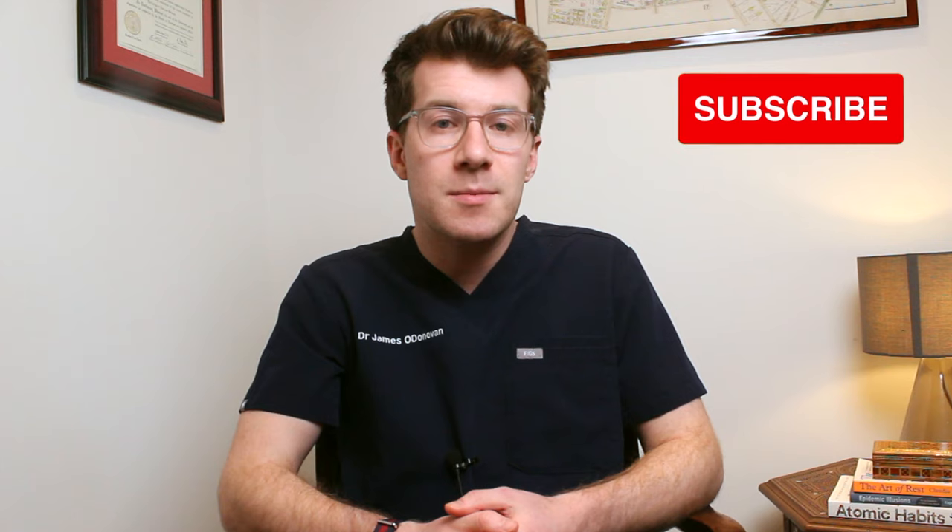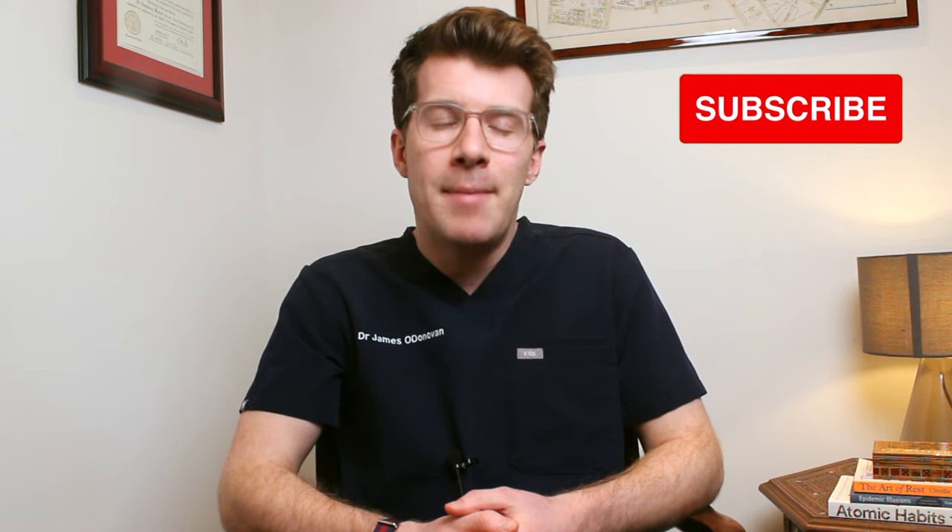That brings us to the end of the video. I hope you found it useful and that you learned something new. If you did, please like the video, leave a comment, and share your experiences with bunions to help other people. If you haven't already, please consider subscribing to the channel for weekly medical education videos. Thank you for watching.